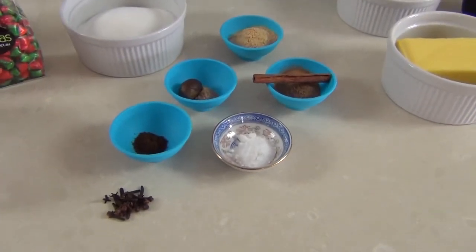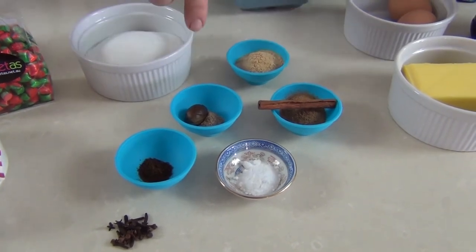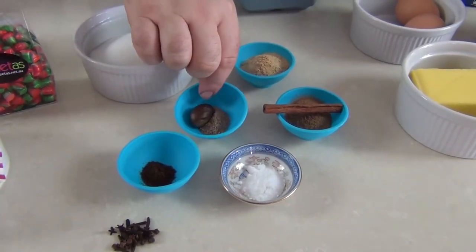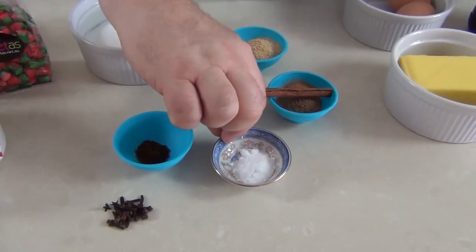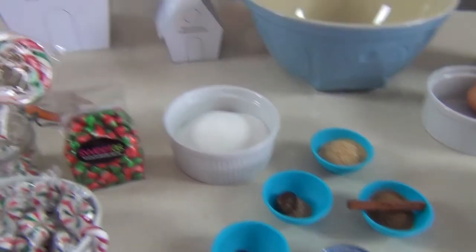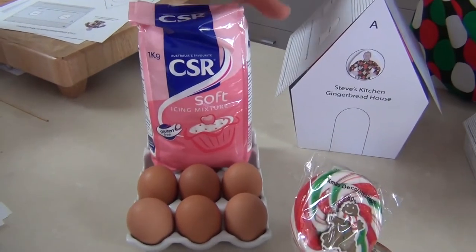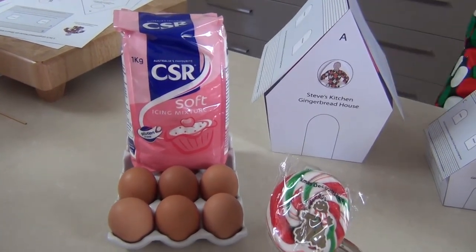For a really nice spicy gingerbread, I've got four teaspoons of dried ginger, two teaspoons of cinnamon, half a teaspoon of nutmeg, half a teaspoon of ground cloves, and one teaspoon of baking powder to give a little lightness to the gingerbread. Over here I've got about a kilo of powdered sugar and some extra eggs to make royal icing.